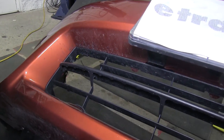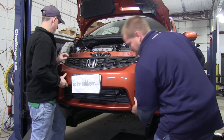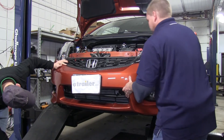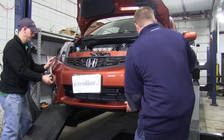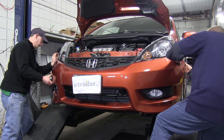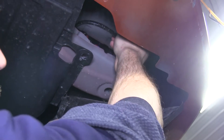Once both sides have been trimmed, get someone to help put the fascia back in place. Make sure it's not hitting anywhere — you may need to trim a little more. Pop the clips back in under the headlight and along the front fender tabs. Once the fascia is reinstalled and all clips are secured, go underneath and reconnect the fog lights on both sides.